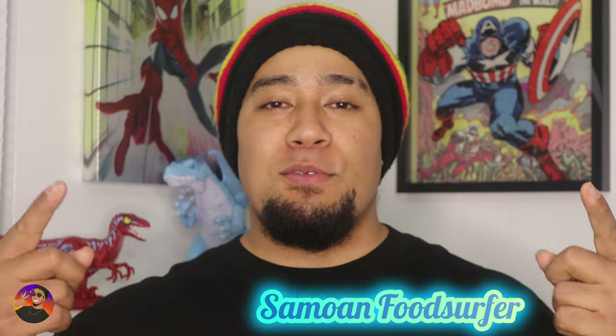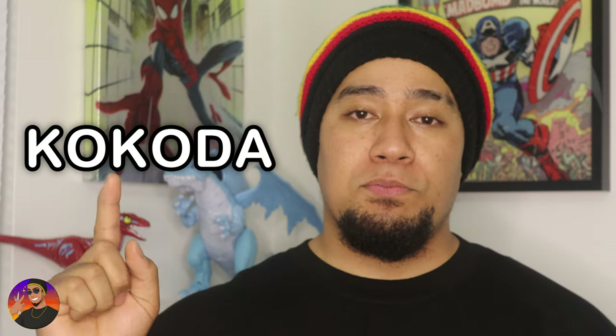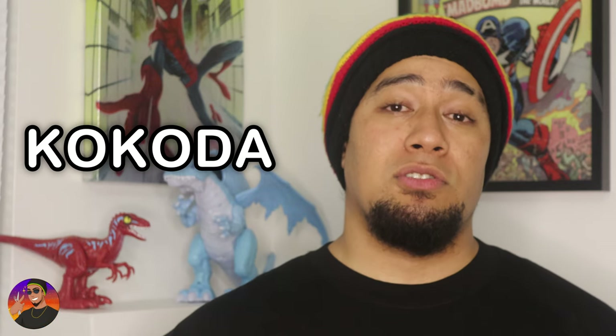What's up guys, welcome back to the channel, Salon Food Surfer here. Today guys we're back in the kitchen. I'll be showing you guys how to make a recipe. Today's recipe is coming straight out of the island of Fiji. We're gonna be making a Kokonda — it's spelled Kokoda, but it's pronounced Kokonda.